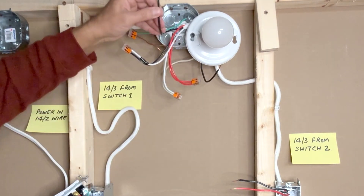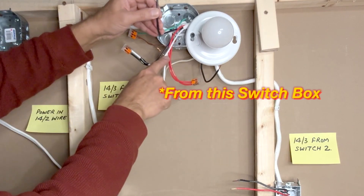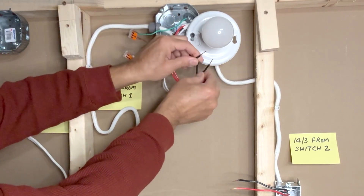Next, the black traveler wire from the first switch box is connected to the black wire of the light fixture.